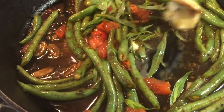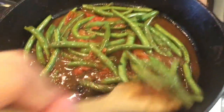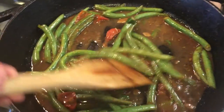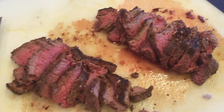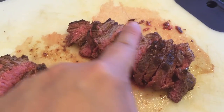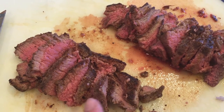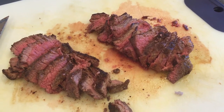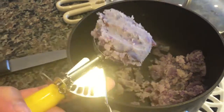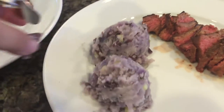Remove from the heat and season again with salt and pepper. Now all that's left to do is finish and plate. Find the lines of the muscle or the grain of the steaks and thinly slice against the grain. If you have leftover juice, add that to the finished vegetables and stir to combine. Now we're going to go ahead and plate. I want to use an ice cream scooper to scoop out the potatoes so they look pretty on the plate.